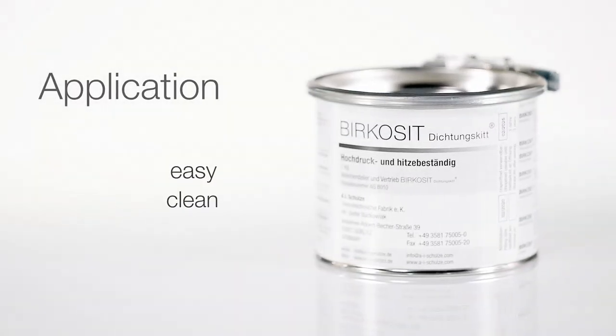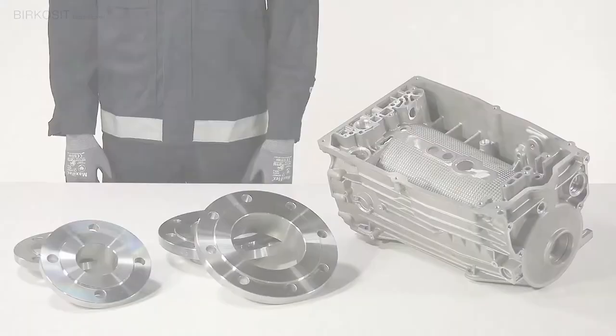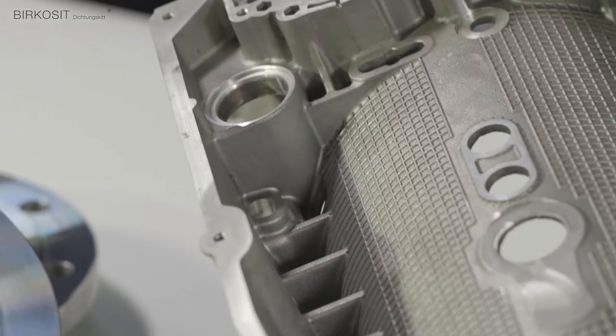Birkosit Dichtungs Kit is the prime solution for the sealing of all metal surfaces in your company, regardless of the size, shape, and position of the surface.